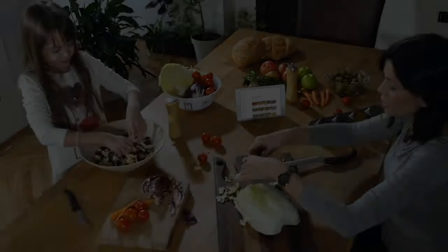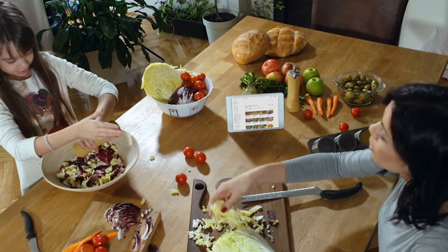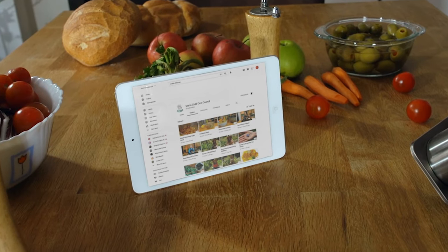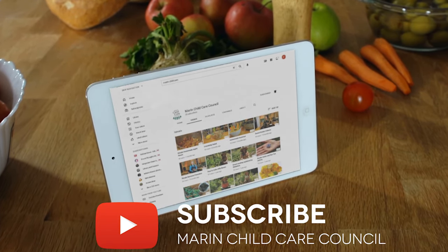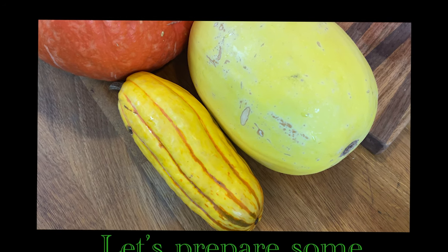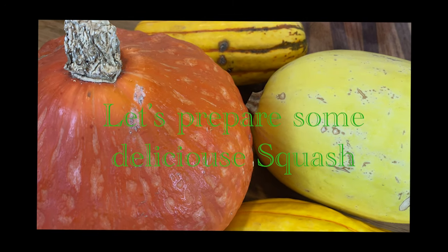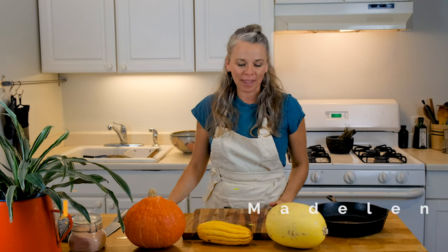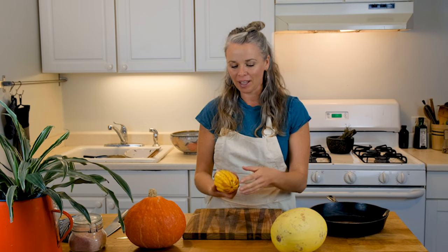Thank you for joining us. Hi everyone, this is Madeline with the Marin Childcare Council and Heal. I love the fall time because we have these beautiful winter squashes that are seasonal and edible, and there are so many varieties.